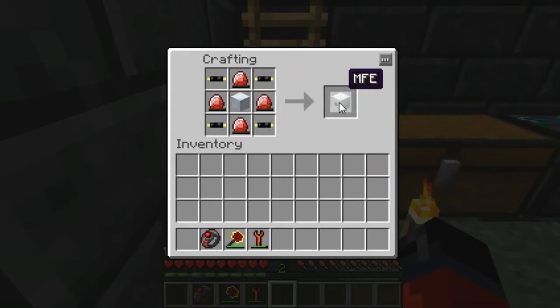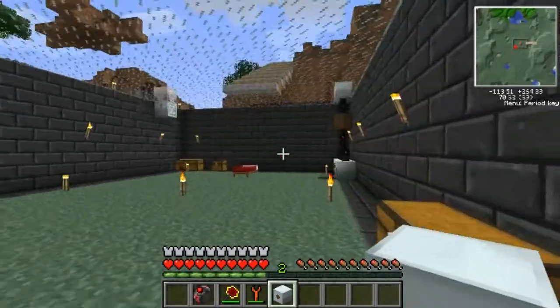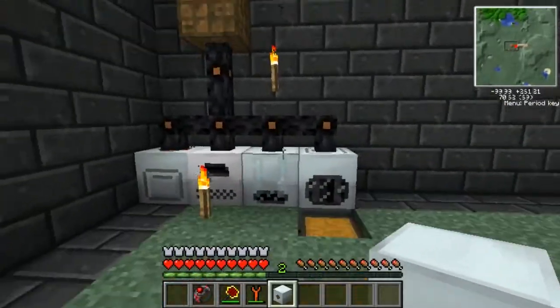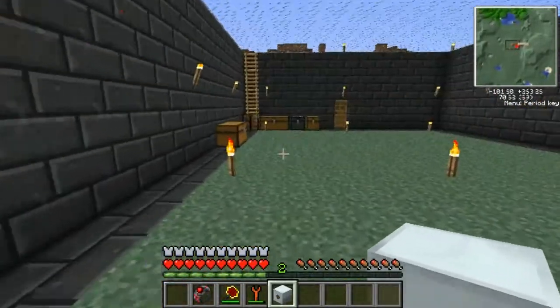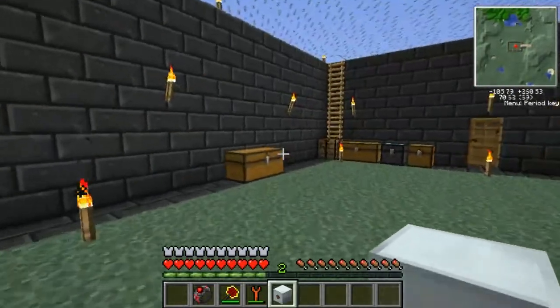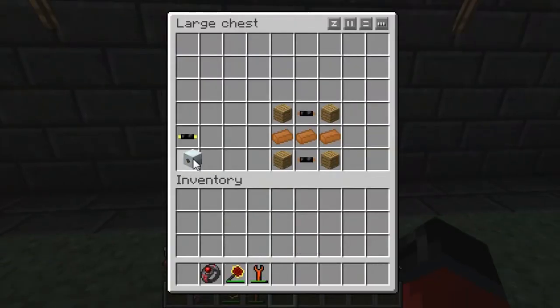As you can see, that gives us our MFE. The MFE is really nice — as opposed to the bat box, the bat box only has 40,000 EU storage, whereas the MFE has 600,000 EU storage. Next we'll be going over how to make the low voltage transformer.